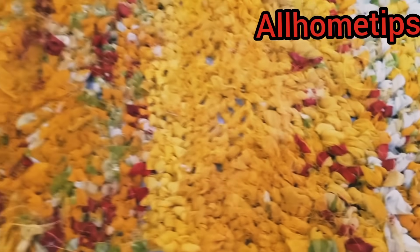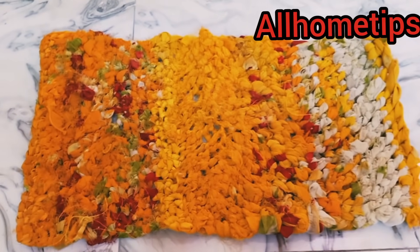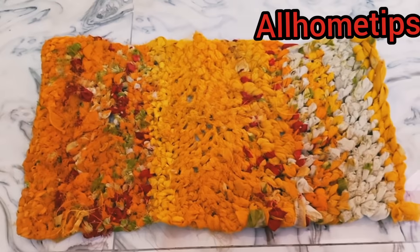This mat is made from an old sari — not from the grocery store. This is a very good way to make it. It is lockdown, so it is necessary to make it from an old sari, and it feels good.